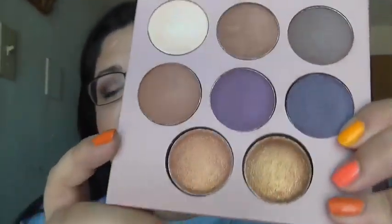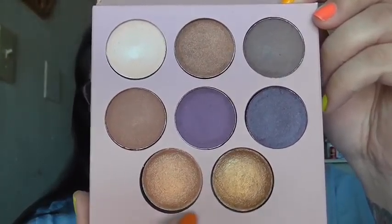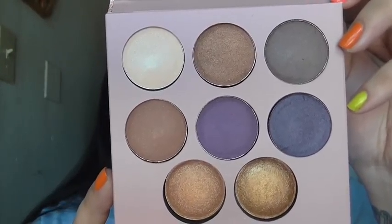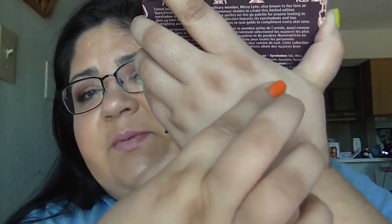You get six full-size shadows, and these two can be used as shadows or as highlights — they're baked. The colors are pretty and they'll definitely go with all skin tones. The pigmentation, though, I'm not too thrilled on it. That's the top row right there, and that one color could be used as a highlight, but it doesn't really show up all that much, especially on my skin tone.